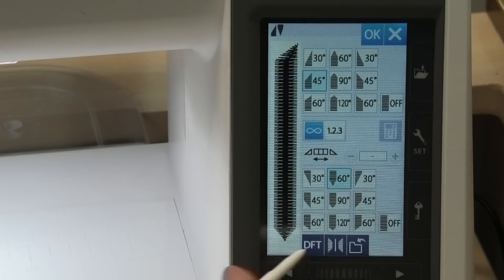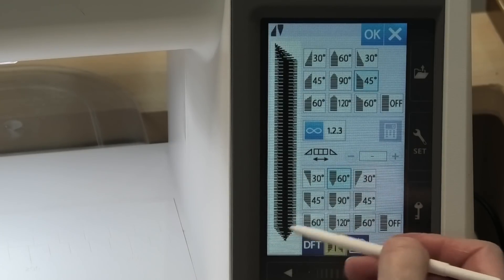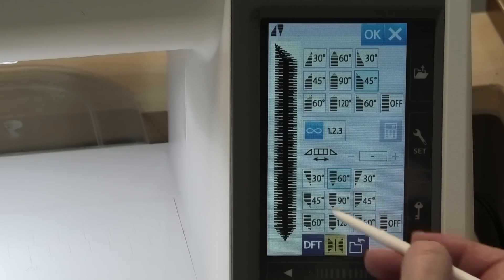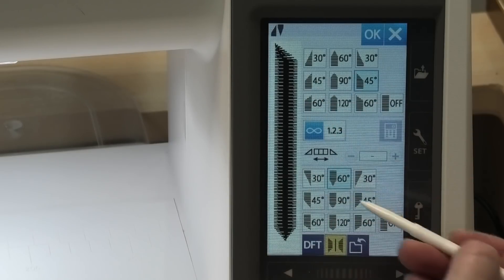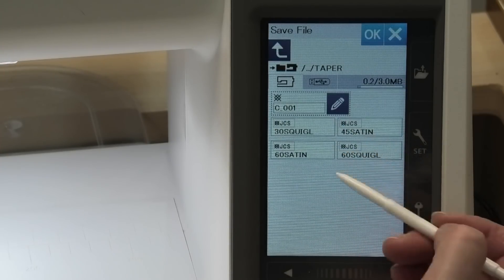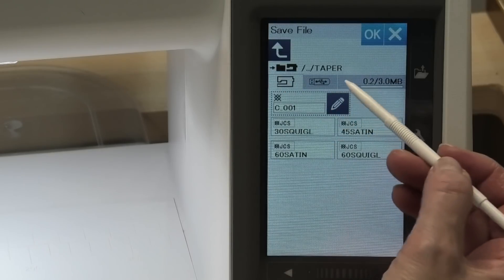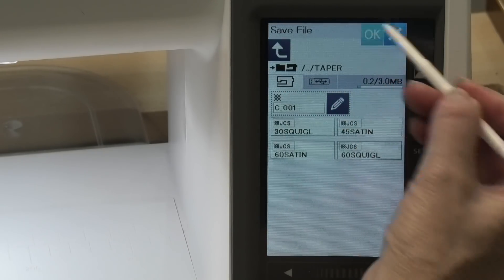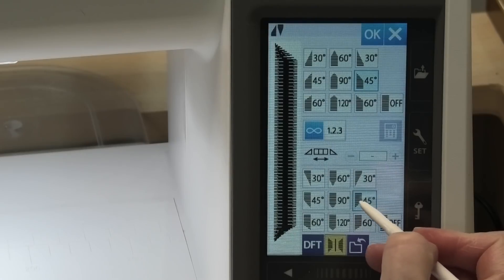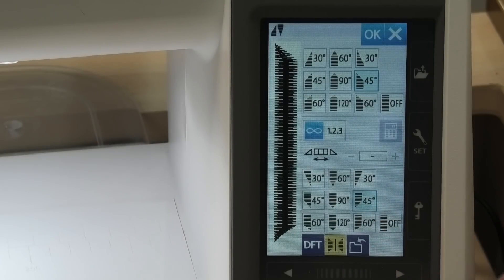There's also a DFT button for default stitch, so if you want to change everything back to the way it was originally you can push that. Then you have this — it looks like a butterfly but it's a vertical mirroring option, so if you wanted to have the tapering go the other way you could do that. If you want to keep a stitch you've set up — maybe you've got a certain number of repetitions of the pattern body — you can save it. I've set up a file called 'taper' but you can put it wherever you want, create a new folder, or use machine storage or a USB stick.